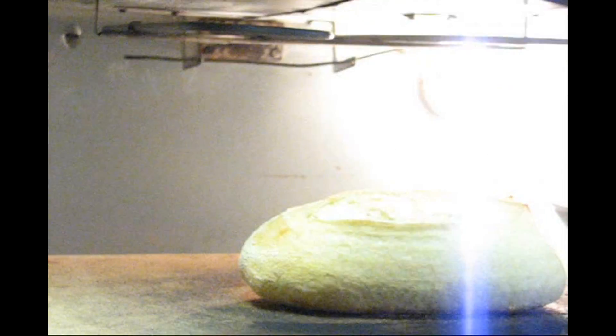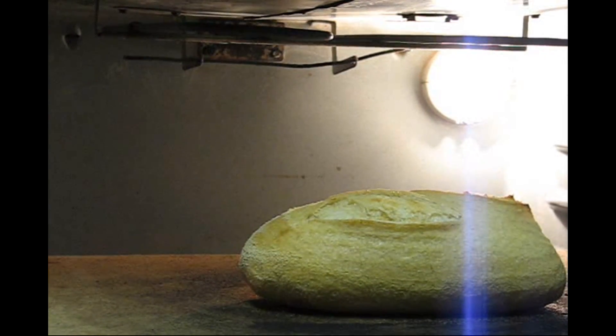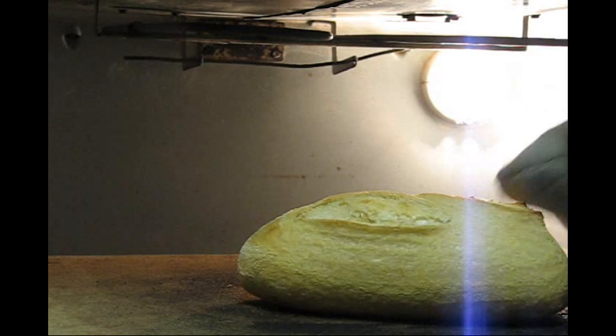The 15 minutes is up — time to take off the lid. Pop that lid off. Turn your oven down to 425. And once during the next 15 minutes, we'll be turning this loaf around. Pop it back in and we'll wait another 15 minutes.